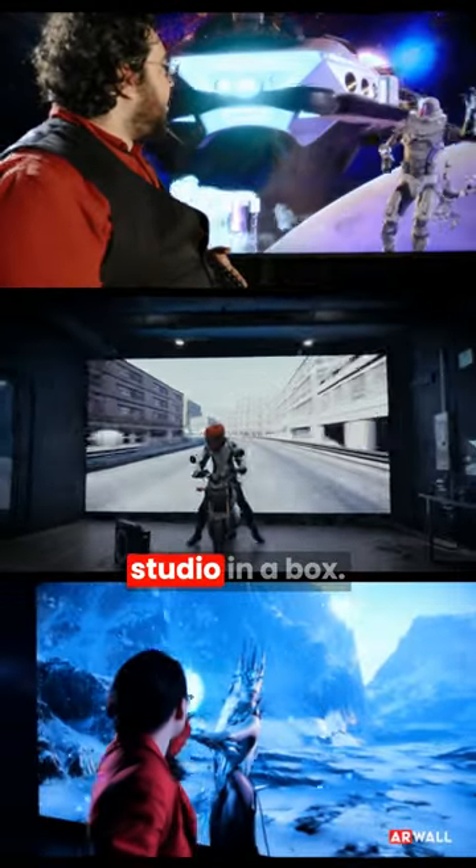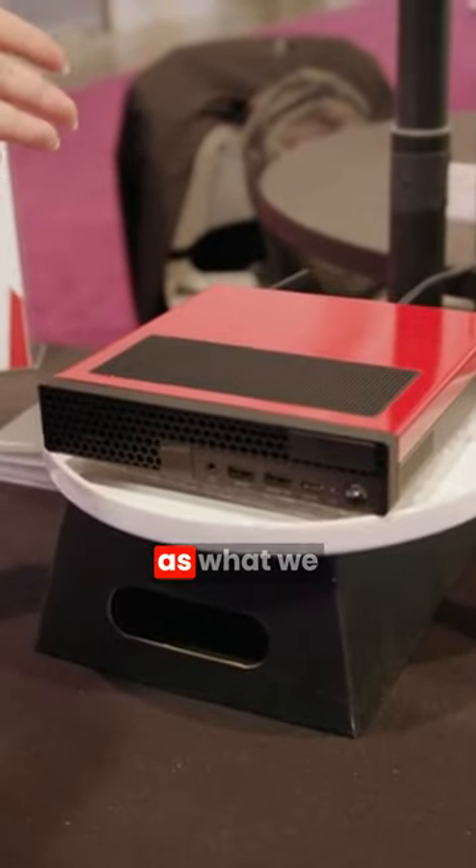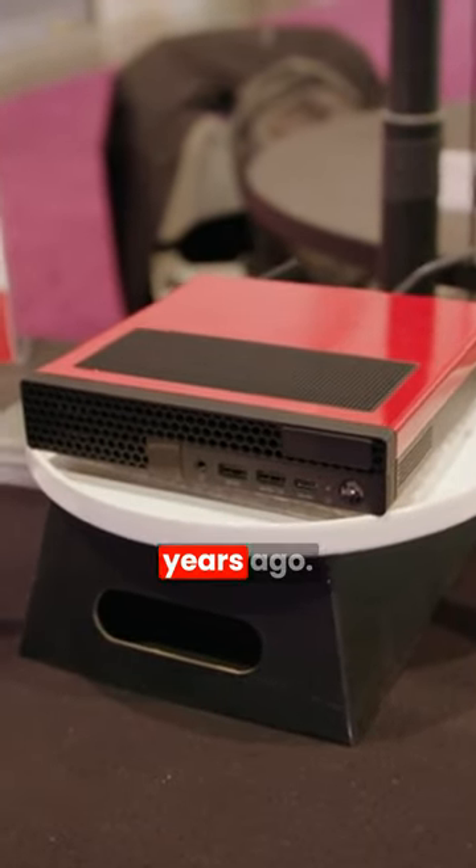AirFX studio box. This is an entire studio in a box. This little guy here is just as powerful as what we were deploying on professional sets five years ago.